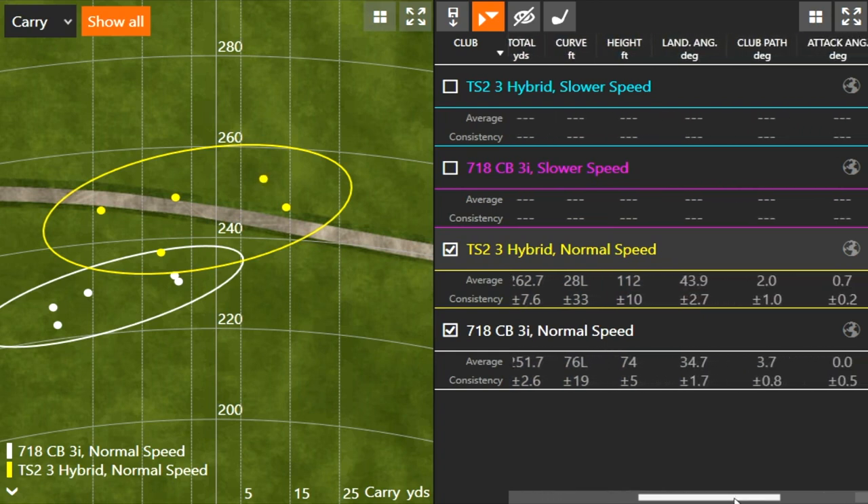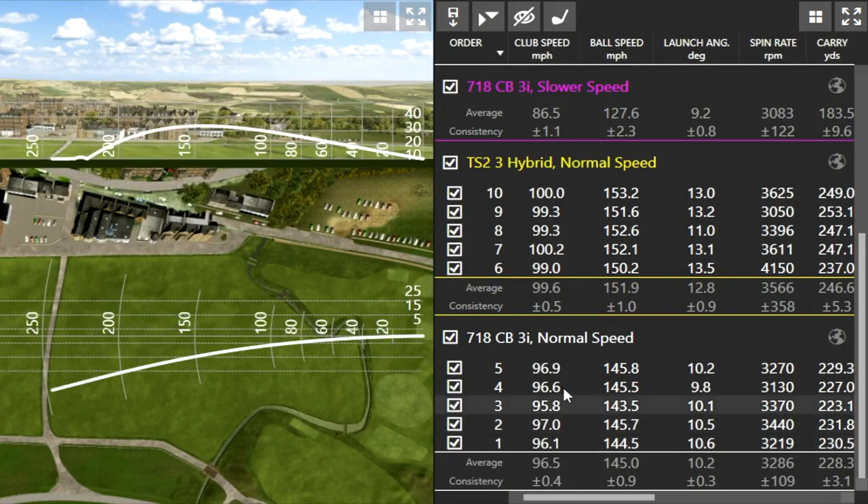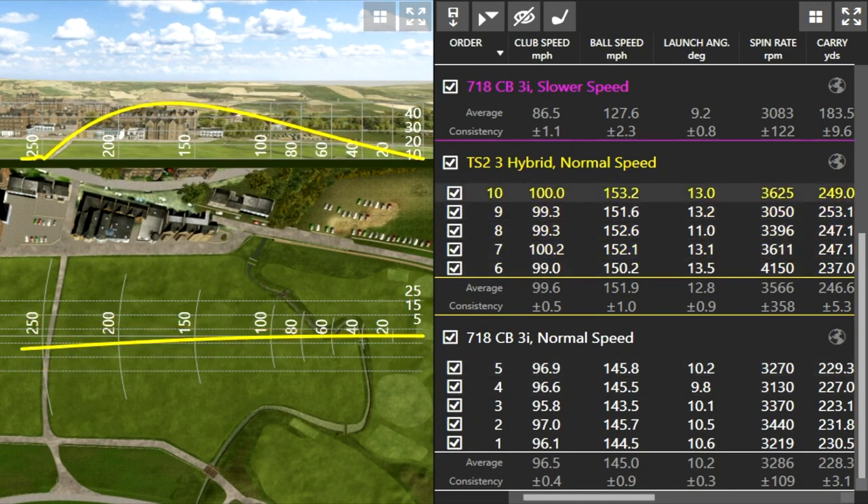That comes down to height and landing angle. With the hybrid I was hitting the club 112 feet in the air on average; the three iron was only 74 feet in the air on average — almost 40 feet of difference in height. Naturally, the landing angle with the three iron is shallower and steeper with the hybrid: 34.7 degrees with the three iron versus basically 44 degrees with the hybrid.